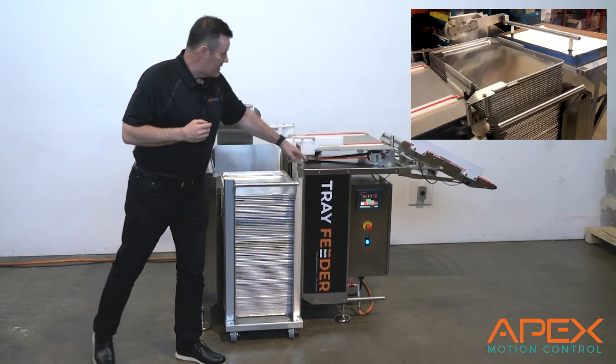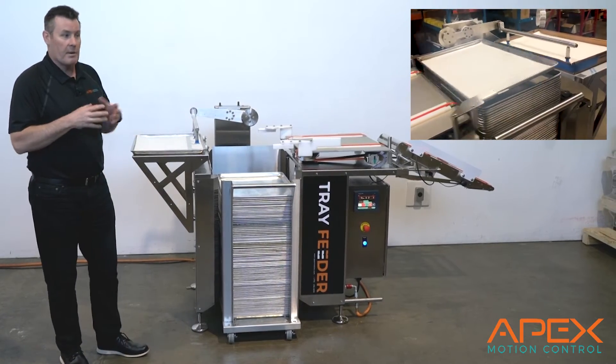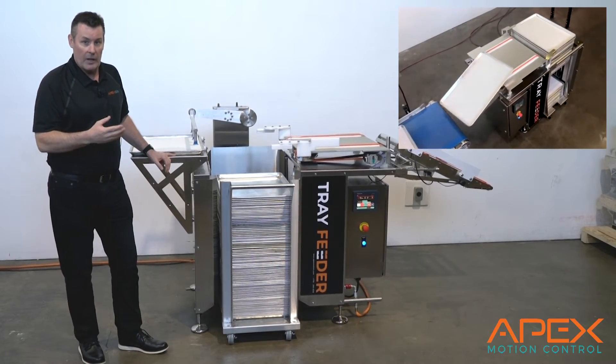We have an easy to use interface and you can have the process flow go to the right or go to the left. So it's as basic as it comes. And wouldn't it be nice to come into the plant on Monday morning, flick a switch and start watching pans go down the line.